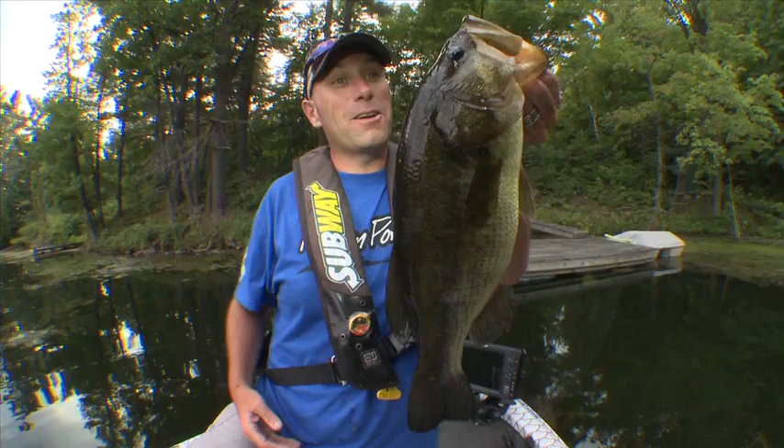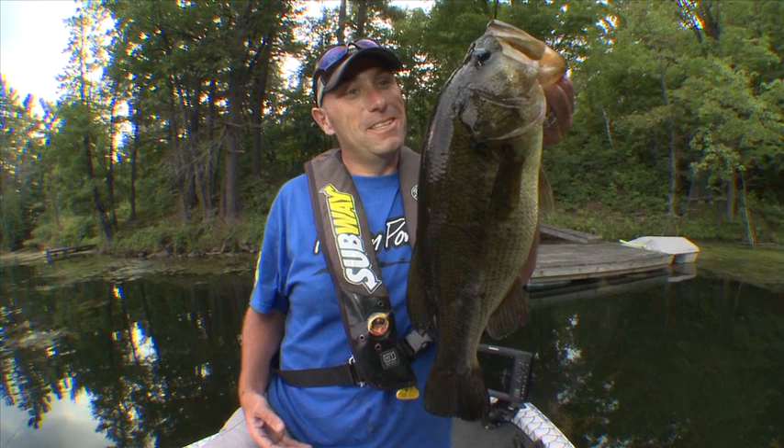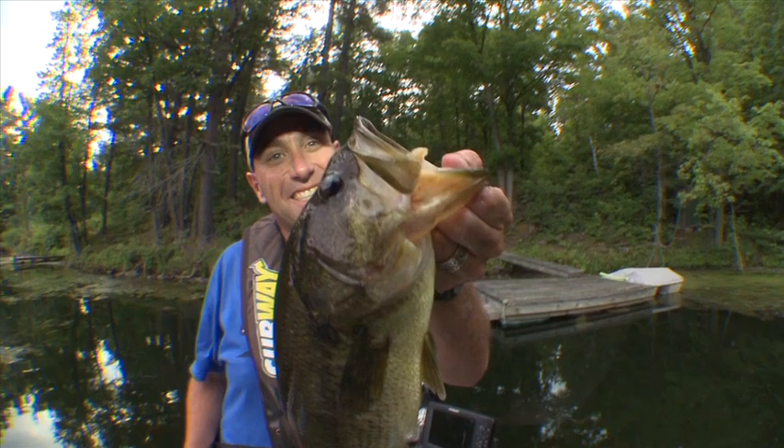Look at the mouth on that thing — these fish are designed to eat these tiny little field mice. Mouse-eating machine. I love it!